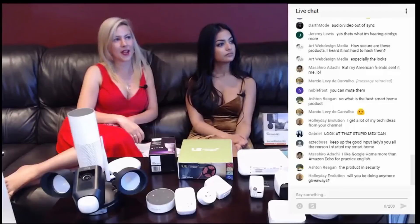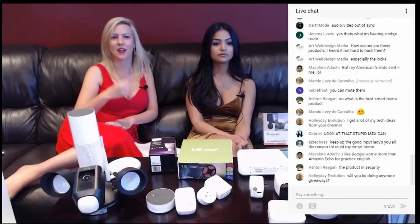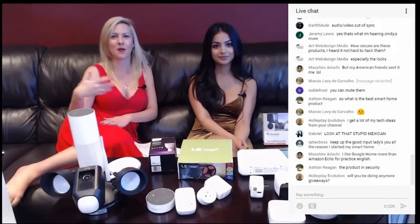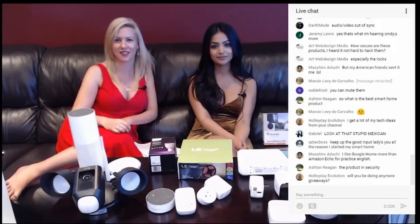Will we be doing more giveaways, Holly Day? Absolutely, we will be doing more giveaways. We are looking to do that once we reach the 100K subscription mark. So tell your friends, make sure that more people are involved, because we love giving things away.